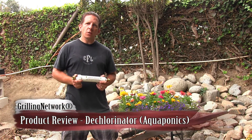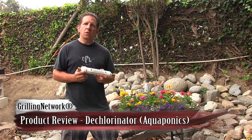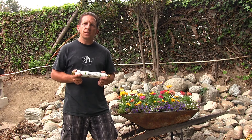Hey guys, Alan with the Grilling Network. Welcome. Today I've got a product review and that's a dechlorinator. You can hook this up to your regular garden hose either to the hose itself or to the spigot. The main purpose is to remove chlorine from your city tap water.